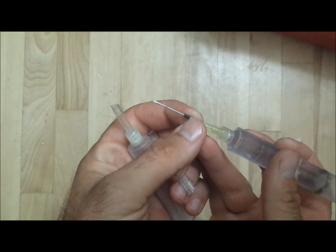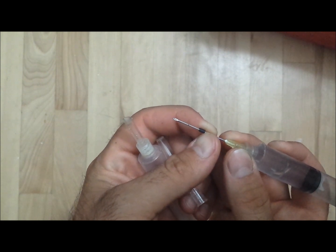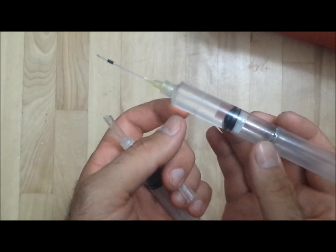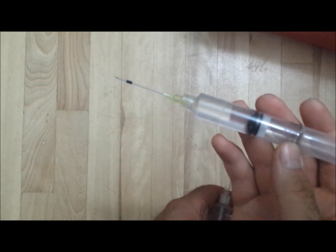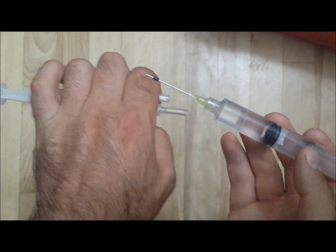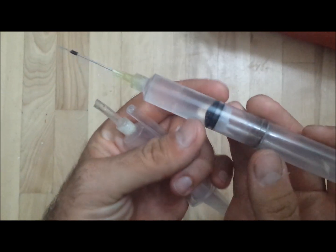Next you have to install this little rubber piece, and it has to go right over the hole like that — that's what keeps the pressure in. As you see, I've already preloaded it with some water, and that's easily done by taking the syringe, filling it up with water with a tube, removing the needle, and injecting it in there.